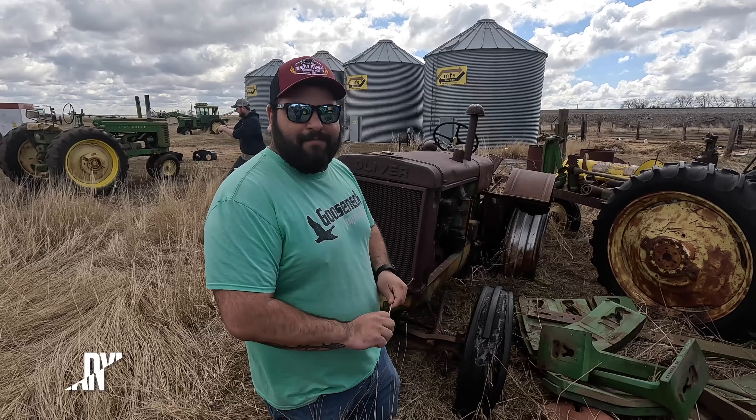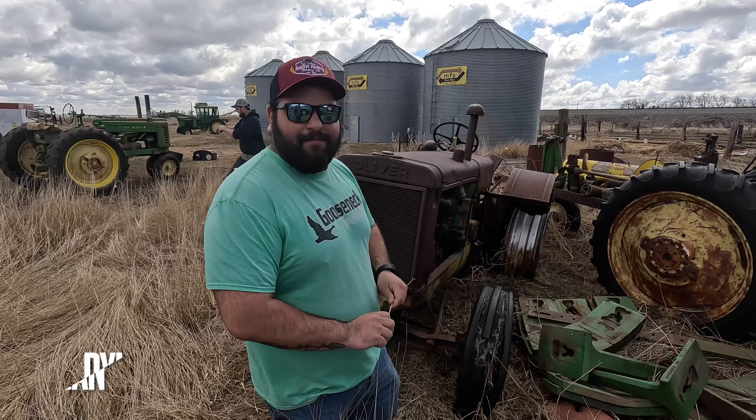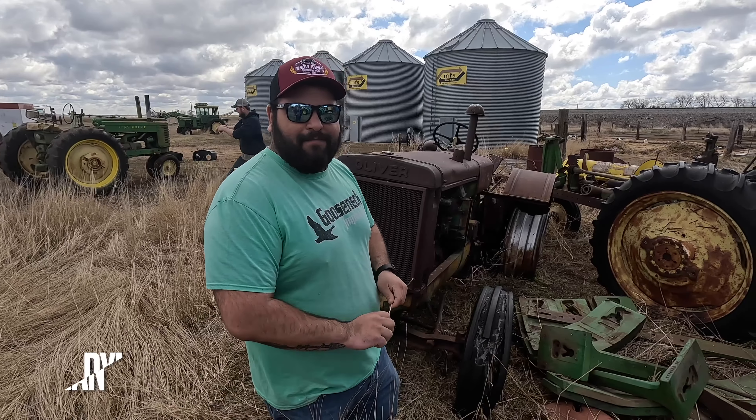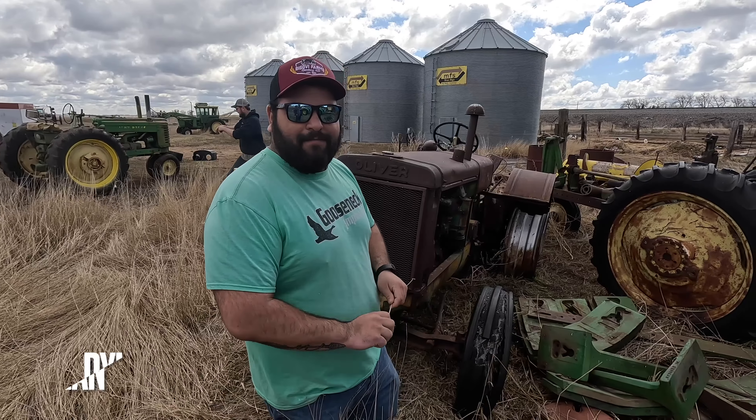I'm still digging the stairs but they're going away - I can't load the cab on my trailer without taking them off. The cab really, really needs to go. I did kind of clean the cab out - what's left in the cab is garbage. Last video the guys didn't get a look at the cab. It's not much - fallen headliner, but removal of the cab will fix that.